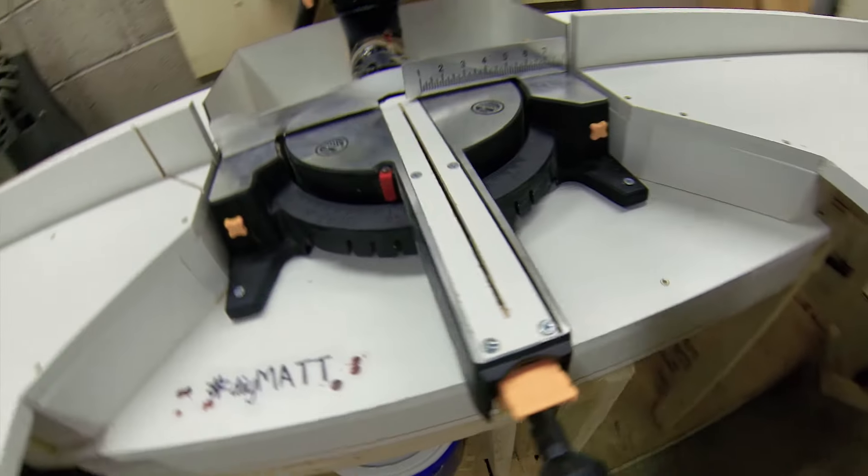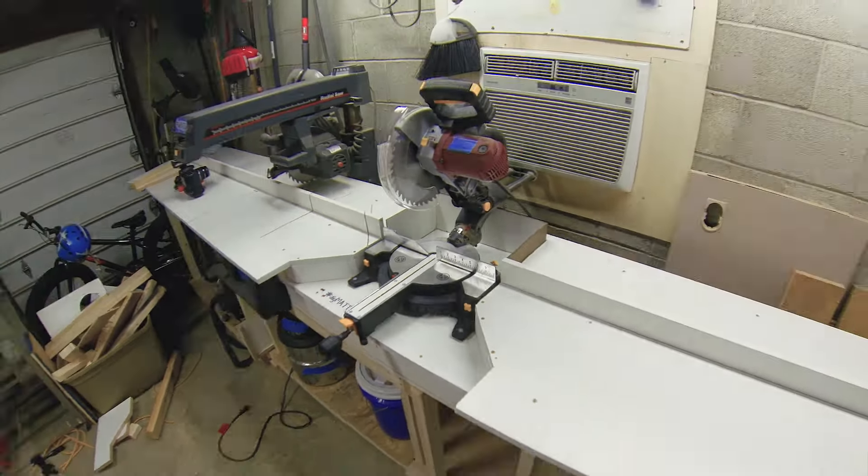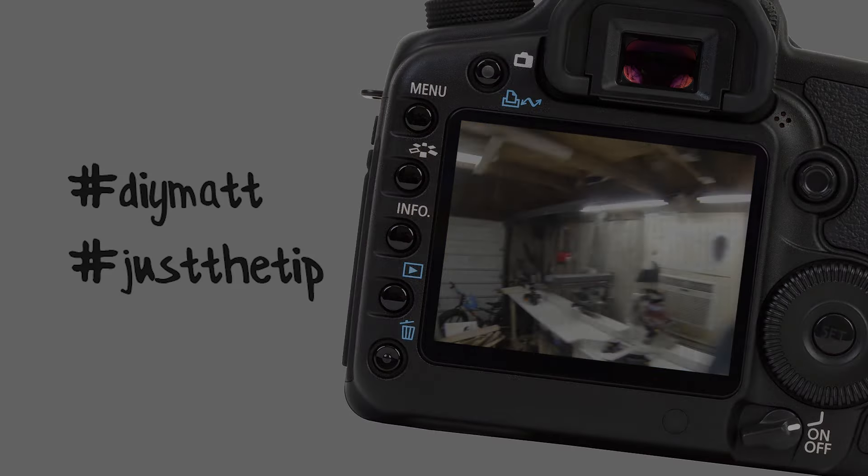I have this miter saw and it's from a company I'm sure you've heard of. The problem with it is it has this awful huge channel in here. Look how fat this is — I'm gonna put my thumb in there. This is awful. What is that? Who designed this? That needs a zero clearance insert and we're gonna make it.